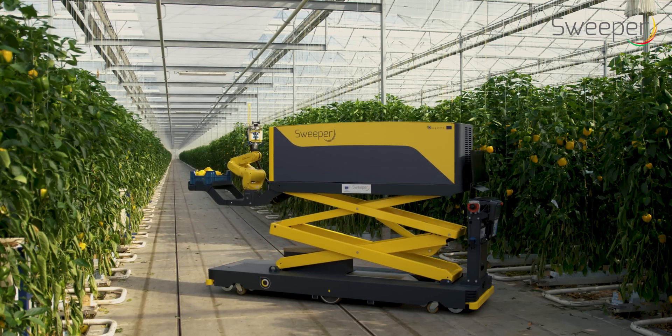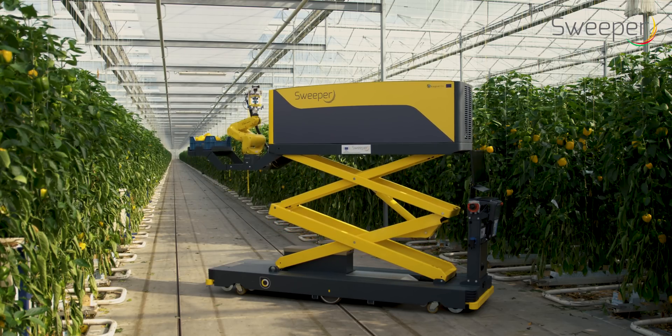The robot is an assembly of an autonomous mobile platform with a robotic arm holding an end effector for fruit harvesting.